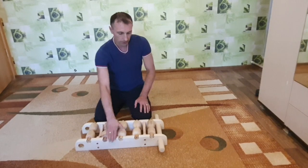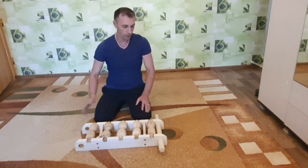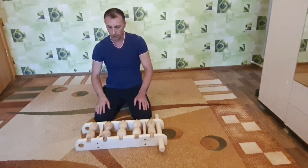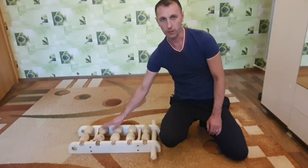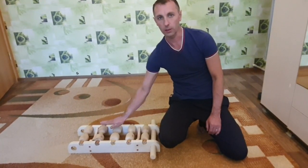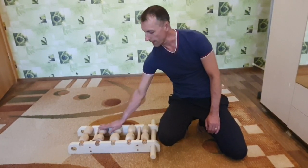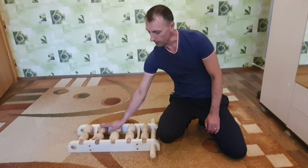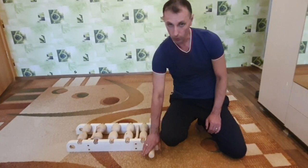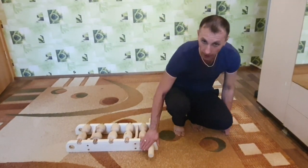Здесь осина, береза, сосна — вот такая сборная солянка из дерева. Сейчас покажу, как им пользоваться. Два рабочих ролика стоят на зоне грудного отдела, вот здесь. И сейчас я покажу просто, как пользоваться массажером и в чем удобство, чтобы наглядно было видно.